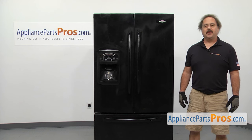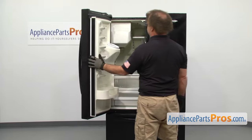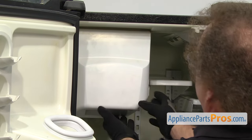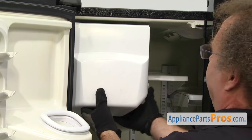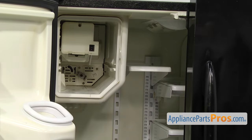In order to change out the part, we have to pull out the ice maker assembly. We're going to open up the left refrigerator door. Once you have the door open, we have access to the ice container. All you have to do is press the button to release it and pull it out. Once you have it out, you can just lift up, pull it out the rest of the way and set it aside.